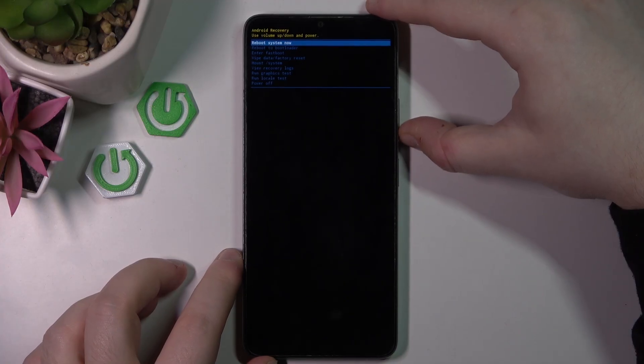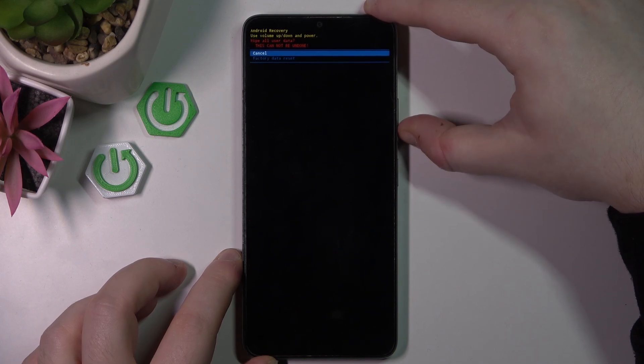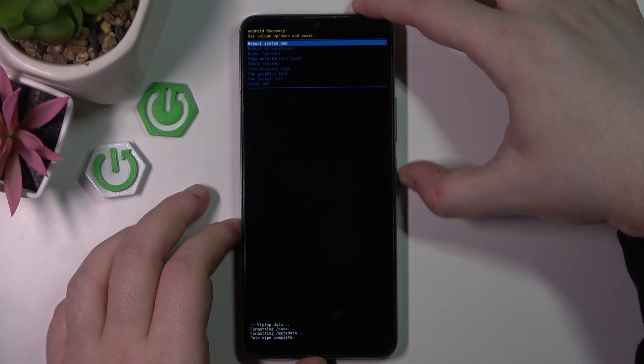As you can see, I am now in recovery mode. Here you have to use the volume buttons to move to 'Wipe data and factory reset' and then press the power button to select. Then move to 'Factory data reset' and press the power button. Now press the power button on 'Reboot system now'.